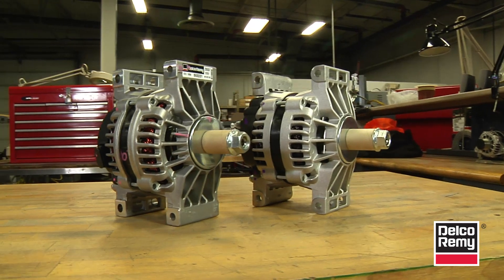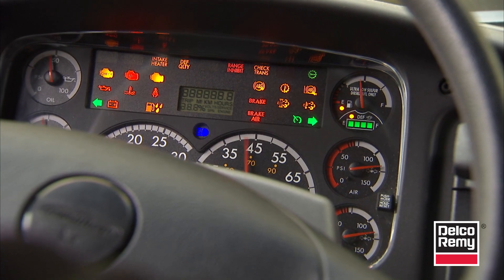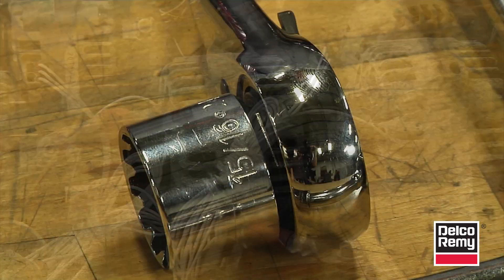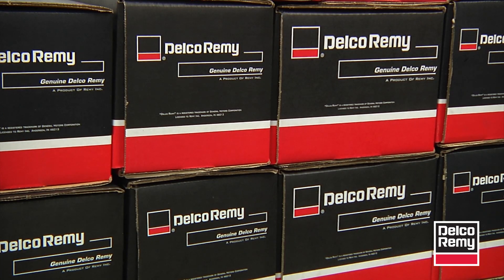Proper installation of the pulley on a Delco RIMI 24SI and 28SI ensures the product will perform as promised. Unfortunately, RIMI receives damaged product as a result of improper pulley installation. This tech tip outlines, in six simple steps, how to correctly install the pulley on a 24SI or 28SI.